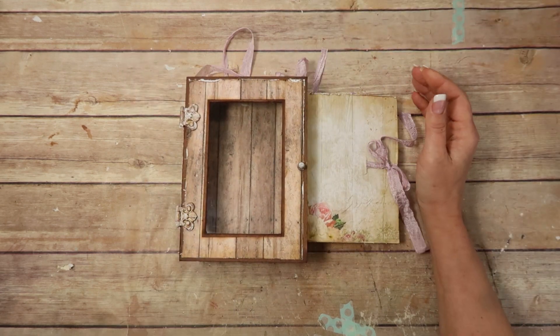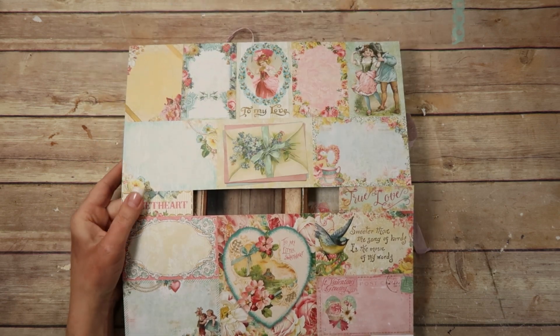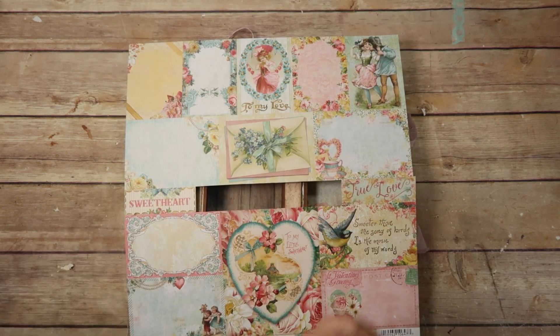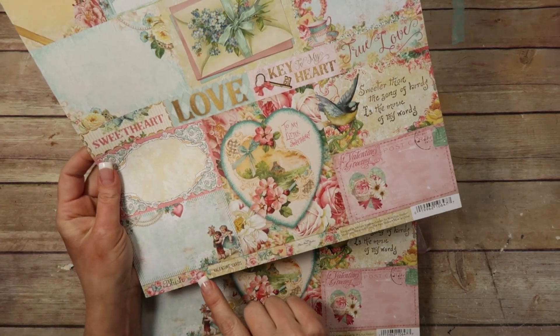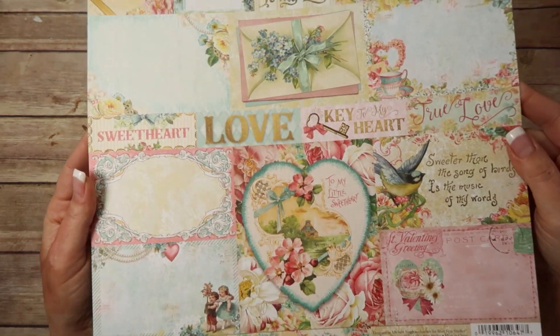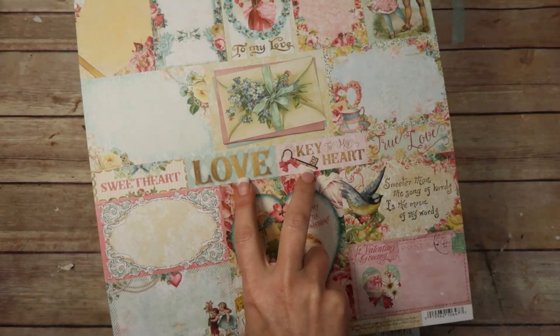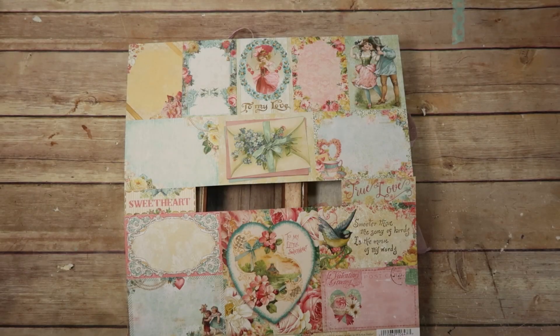I was looking at the paper line and there's really only one sheet that's cut apart — this is the sheet. The paper line is Blush by Blue Fern Studios and this is from 2015, so I don't know if it's still available. I cut out two pieces — this is 'Love' and 'Key to My Heart.' I thought I would try to use those on the cover a little bit.